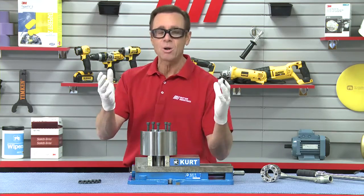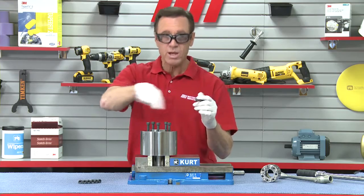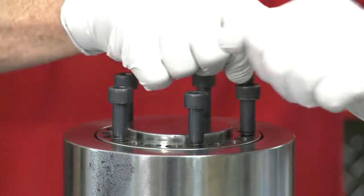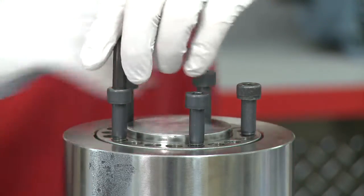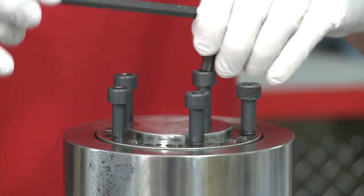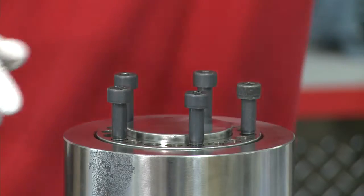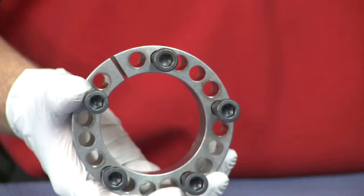Do not do it diametrically opposed. It's like when you put a tire on — you don't go to opposite nuts, you go sequentially around. So I'm going to do little quarter turns, moving around the screws one by one — quarter turn, quarter turn, quarter turn, quarter turn — and it should come right out. How about them apples?